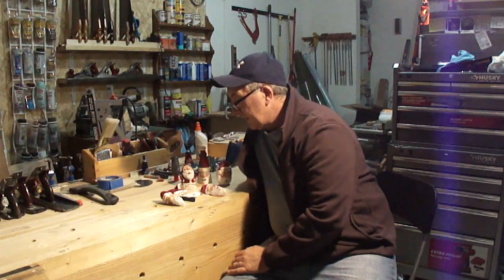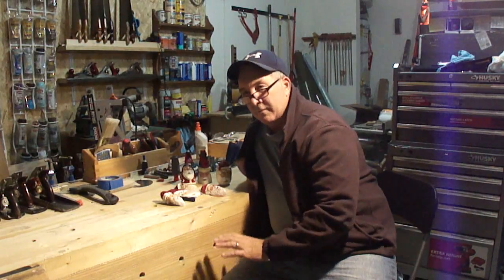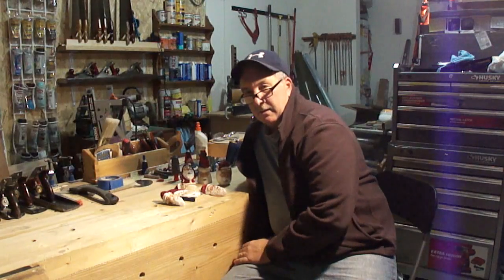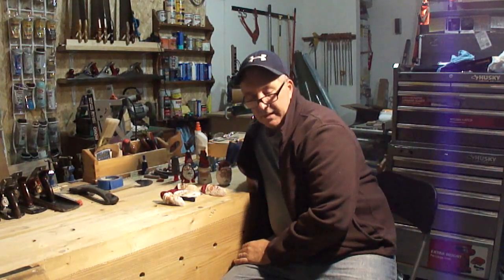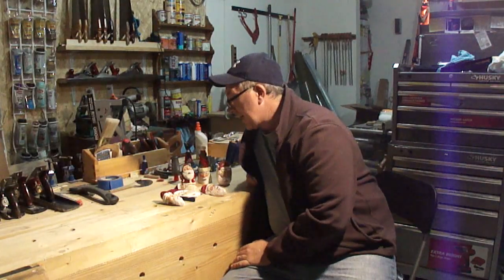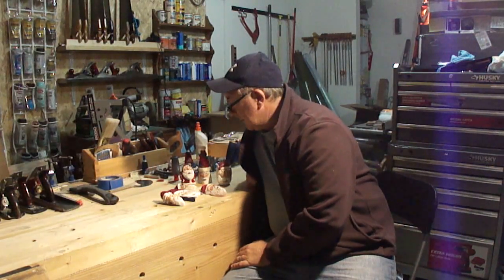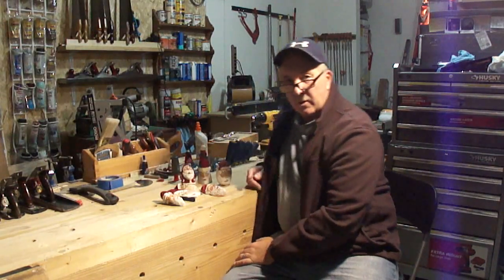I want to reiterate that I'm not a professional carver — I'm not even a very good carver. I've dabbled with it; I don't know that I could ever sell anything or make money at it. Maybe if I worked really hard I could get there, but it's something I like to pursue and keep playing around with.